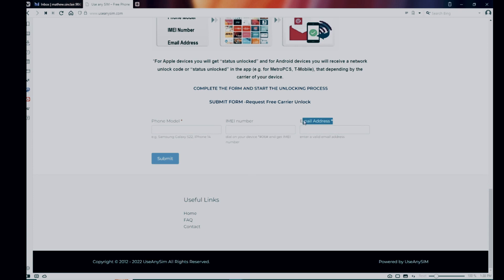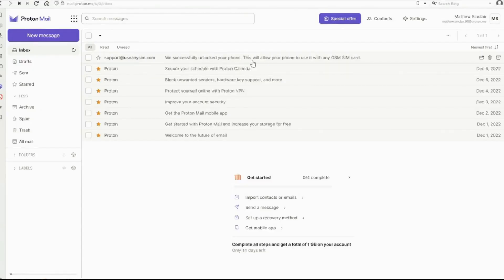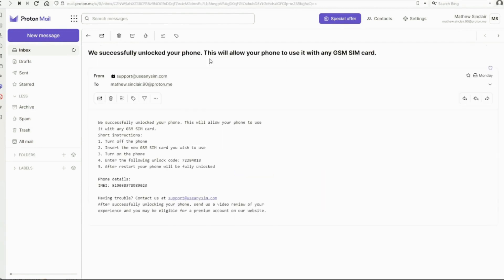After you've waited the estimated amount of time, you're going to get an email. As you can see, I got this message and it confirms that the phone has been unlocked. Let me know if you have any questions in the comments section below, and thank you for watching.